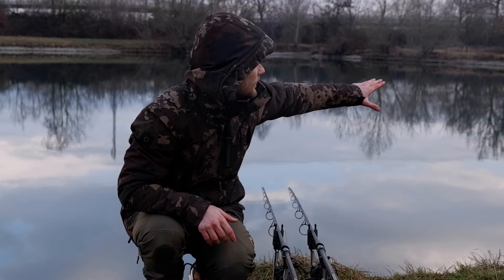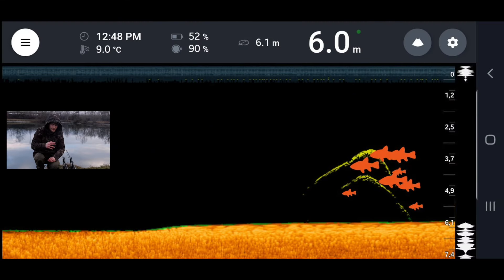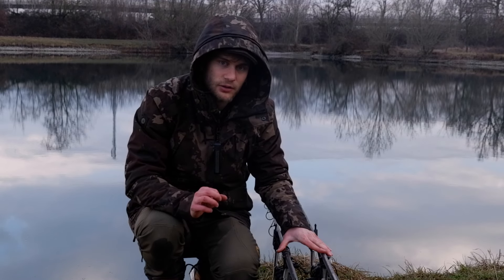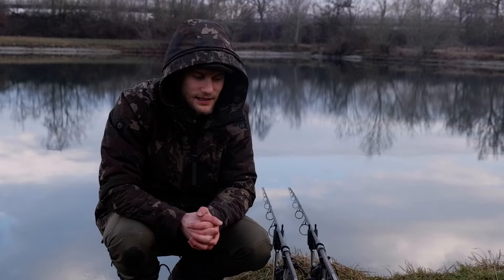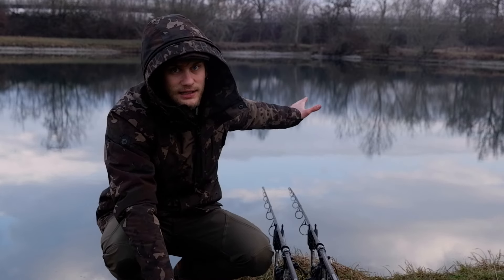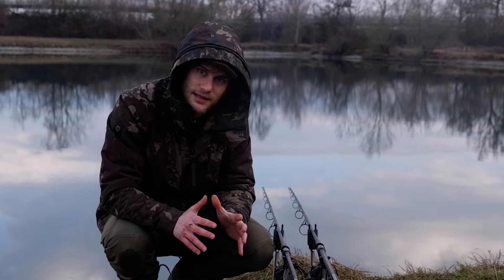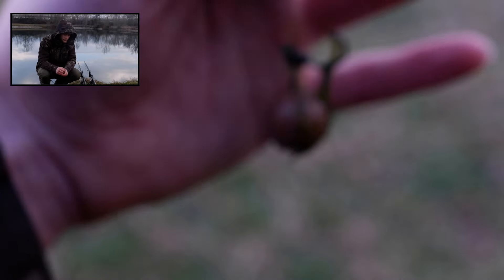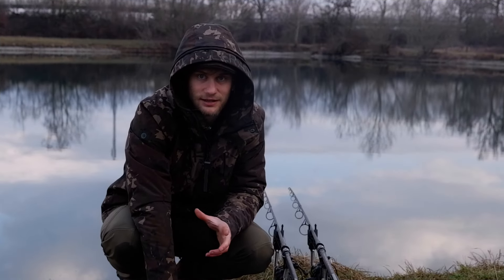La canna di destra l'ho posizionata di fronte a un ramo sommerso, sui 6 metri d'acqua, dove ho trovato con il dipper delle marcature sul fondale — credo ci siano dei rami anche a quella profondità. Ieri l'ho innescata con un affondante Scopex Squid e una piccola Tiger Nut sopra. Oggi vado di bilanciata 15 mm Scopex Squid. La canna di sinistra, quella che ha prodotto le due partenze di ieri, è posizionata all'estremità opposta del lancia, 80 metri da me, con una singola 20 mm bilanciata Scopex Squid. Ho trovato a 6,5 metri di profondità una sorta di algaio — ieri recuperando ho trovato l'amo coperto di alghe, segno che c'è qualcosa sul fondo, penso sia una zona di riferimento per i pesci.